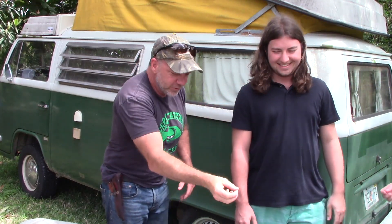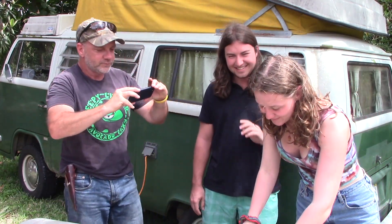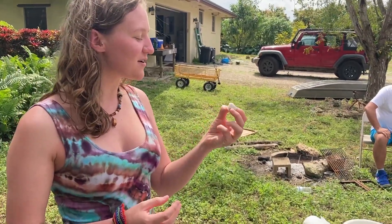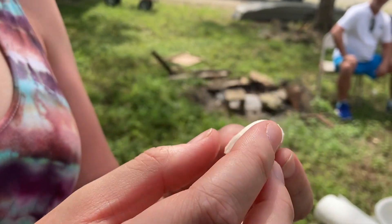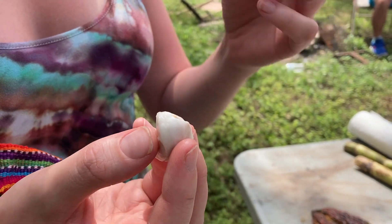Does she want to sample the cacao for us? Come on out here, Grace. Will you show us how it's done — teach us how to eat it? There's not a ton of fruit on here; it's just the pulp and mostly just this big seed, so you kind of have to suck it off. Then the rest is just a seed that you spit out.